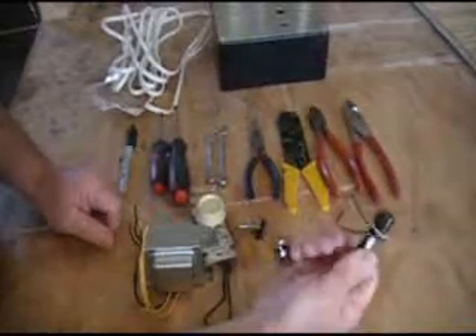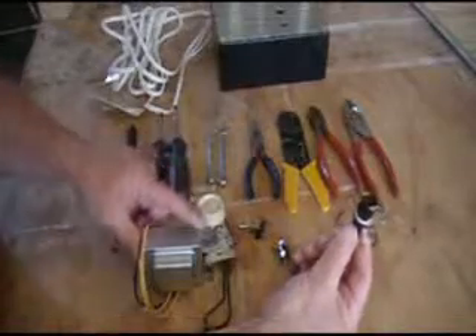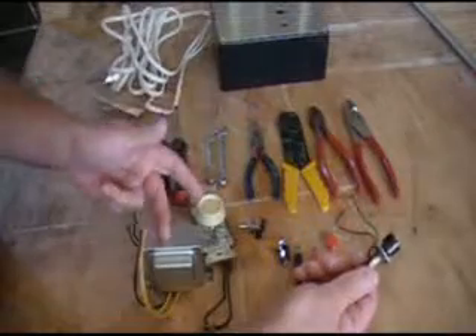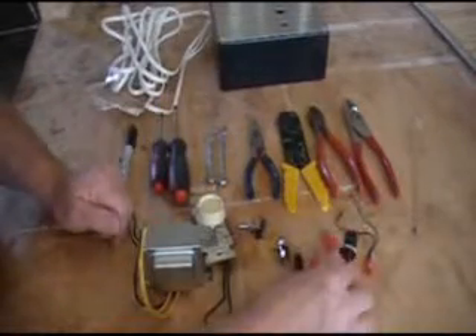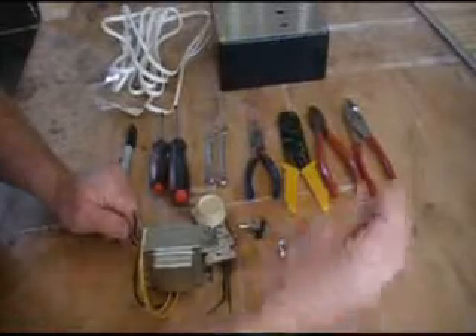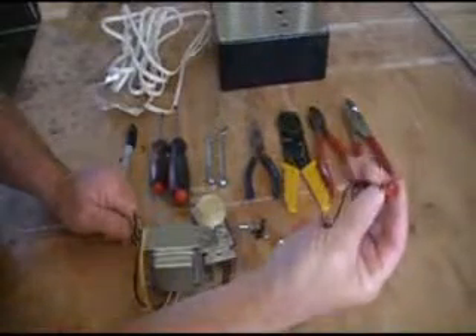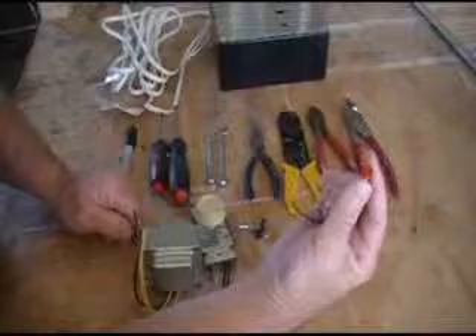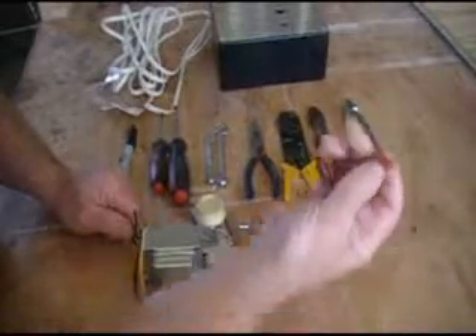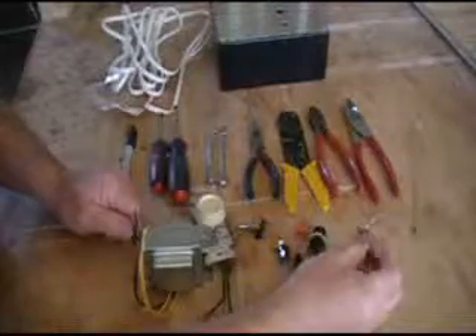Fuse — this is a 2 amp fuse holder because this is a 2 amp transformer. So if it exceeds that power, it'll pop — just a little safety security on there. I'm going with an LED, this is a 120V LED. It's nice to know if your power is on or off — that's basically all I'm going to use that for.